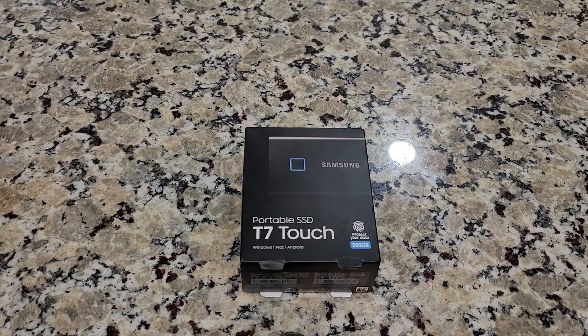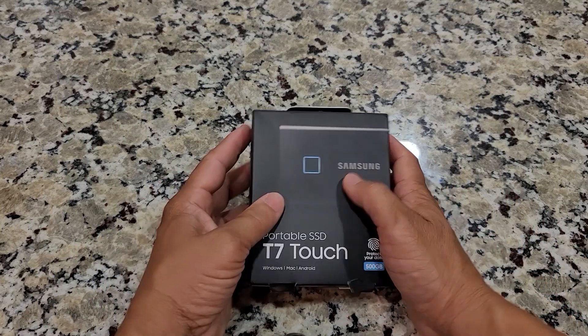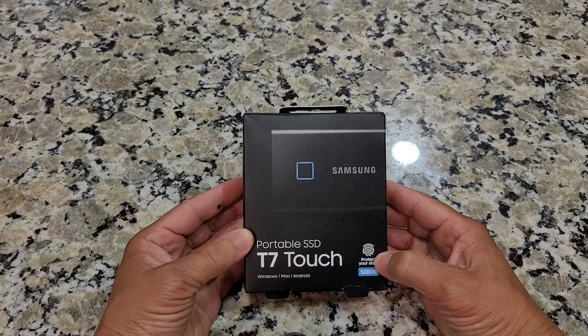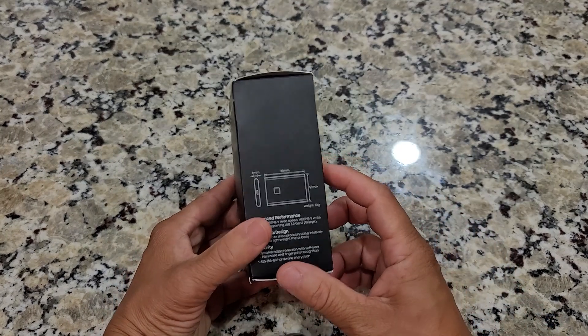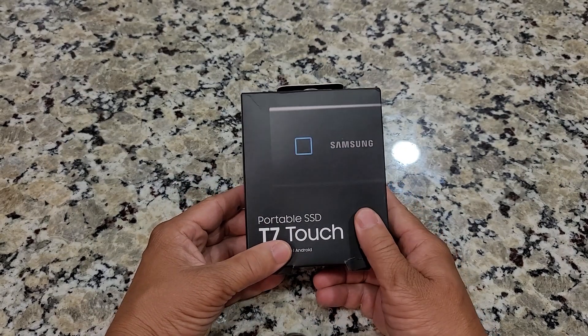What's going on, you beautiful people? This is Bazaar Repairs and I'm your host Brian Bazaar. Today I'm voicing over this video because my kids were yelling in the background, sorry about that. Today we're going to be installing the Samsung SSD T7 Touch in my Tesla and replacing the 128 gigabyte flash drive that's on the inside.